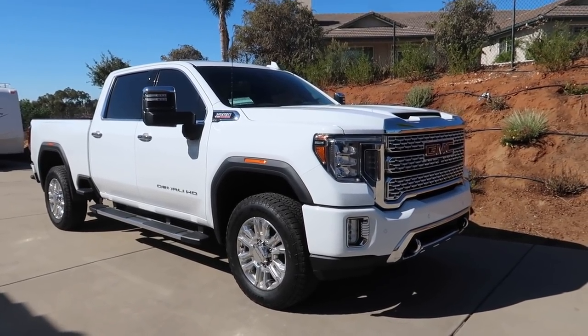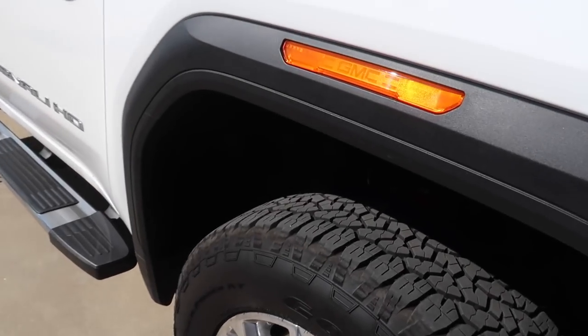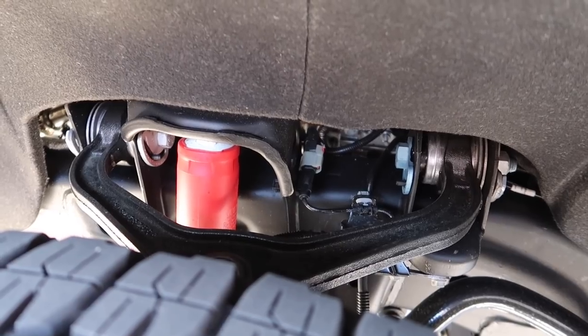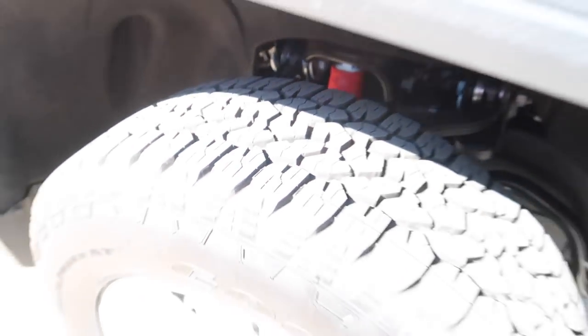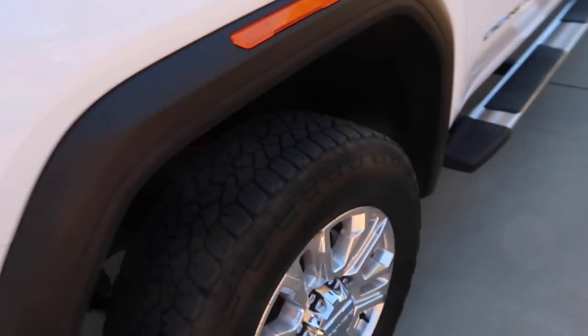First of all, before we get in this thing — what in the heck is this ticking? Listen, I don't know if you guys can hear that, it's like going back and forth: tick, tick, tick, tick. It's got a weird ticking — the famous Duramax tick.